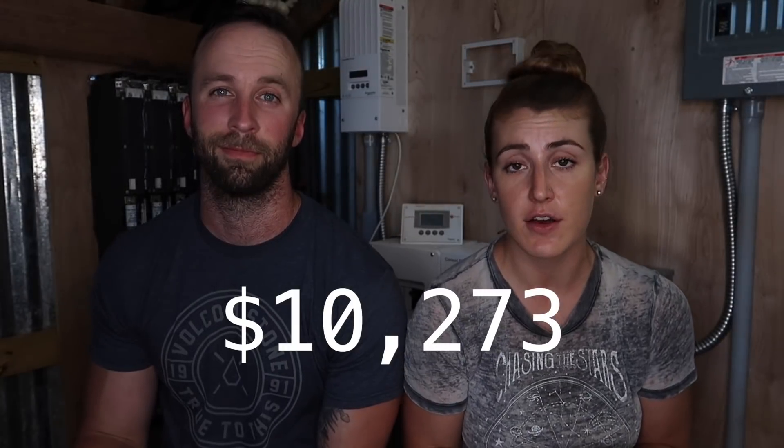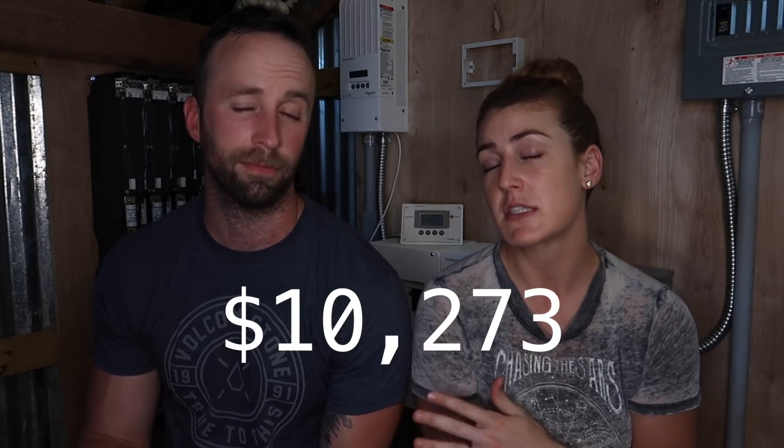So the grand total cost of our entire solar system has been $10,273. Now keep in mind, like Spencer was saying, we did kind of mess up and not order all of our batteries at once. You could avoid some extra shipping costs if you order it all together. You could definitely do this with these materials for under $10,000.